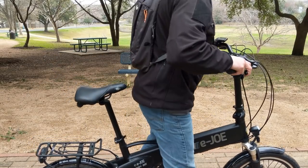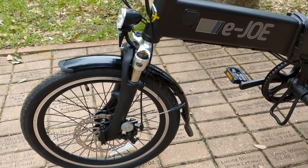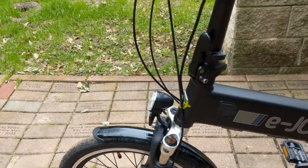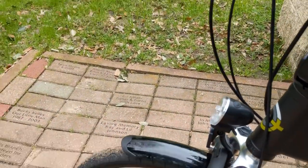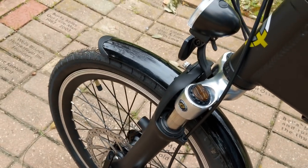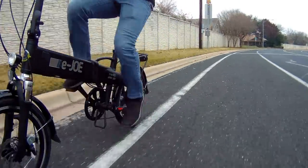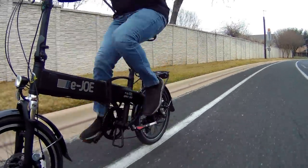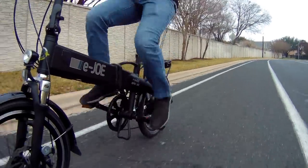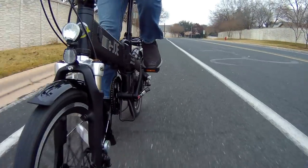It has a front suspension. I'm not a huge fan of suspension for commuting — I feel like once you try to stand up and pedal you just start to lose efficiency. But it's pretty stiff and it does help a little bit on bumpy roads. If you're going to be commuting on a regular basis on dirt trails, having the suspension is nice.